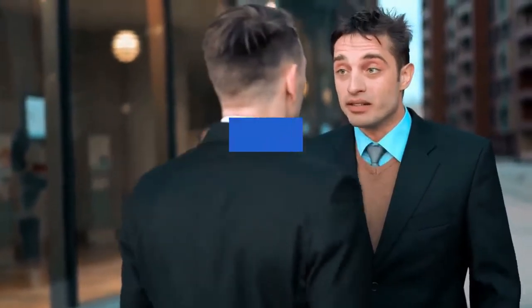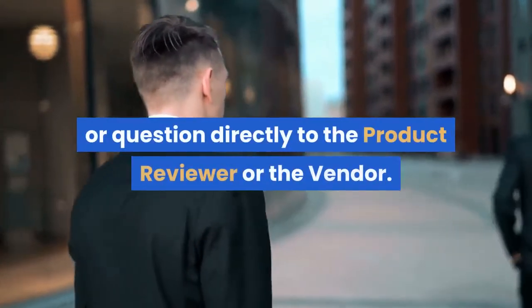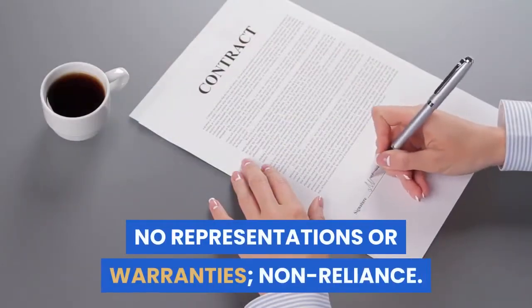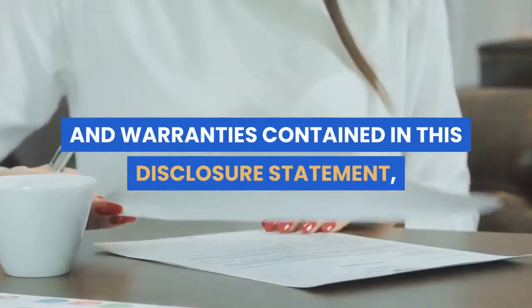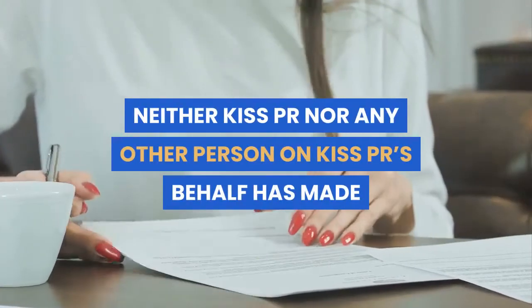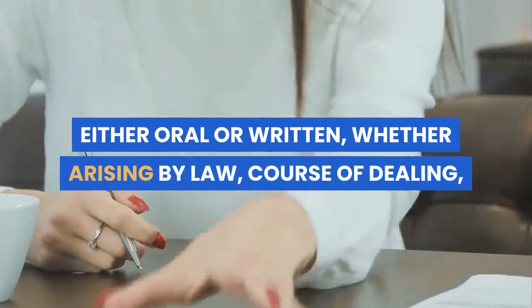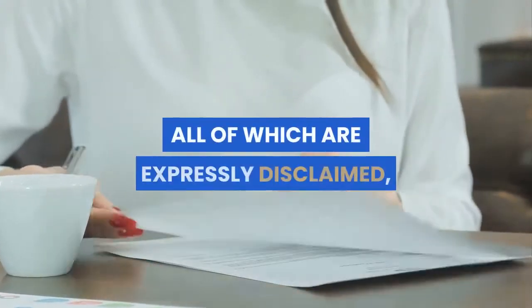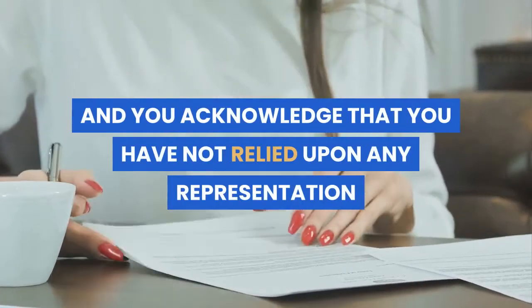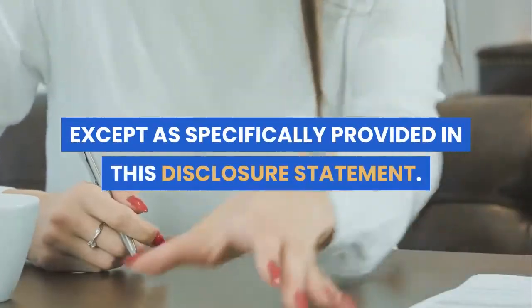If you have any complaint, concern, or question relating to the content of any such post or article, including alleged infringement of any intellectual property rights, you should address your complaint, concern, or question directly to the product reviewer or the vendor. No representations or warranties, non-reliance. Except for any express representations and warranties contained in this disclosure statement, neither KISSPR nor any other person on KISSPR's behalf has made or makes any express or implied representation or warranty, either oral or written, whether arising by law, course of dealing, course of performance, usage, trade, or otherwise, all of which are expressly disclaimed, and you acknowledge that you have not relied upon any representation or warranty made by KISSPR or any other person on KISSPR's behalf, except as specifically provided in this disclosure statement.